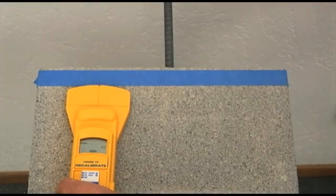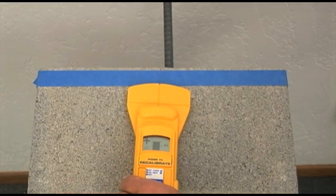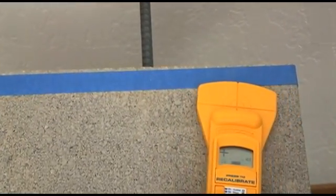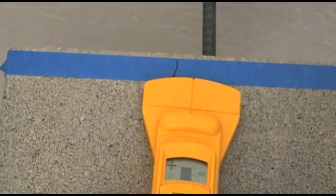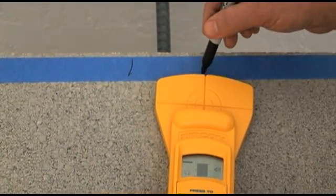Here's how to use it. A large plus sign appears as you move towards a metal target, and a minus sign appears when you're moving away from the target. Mark where the plus sign turns to minus. Reverse direction, and again, mark where the plus sign turns to minus. The target is located between the two marks.